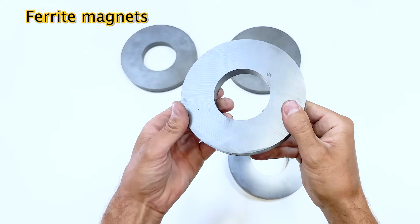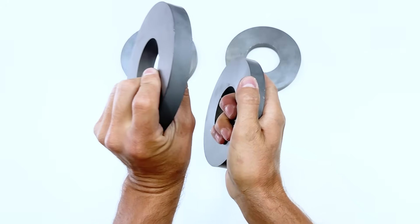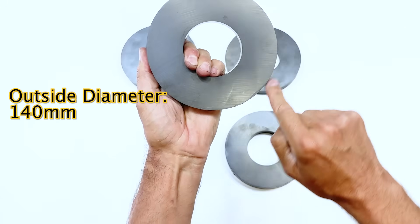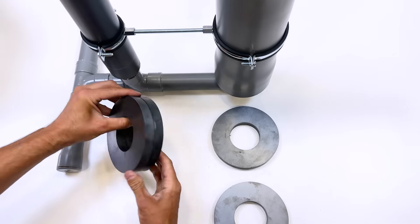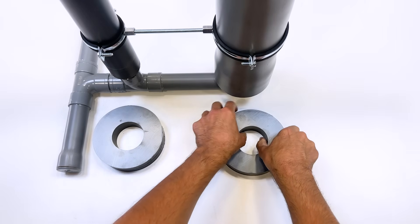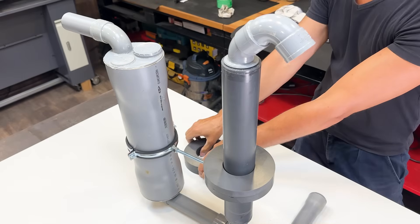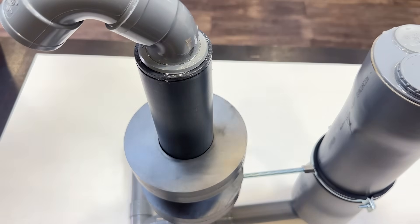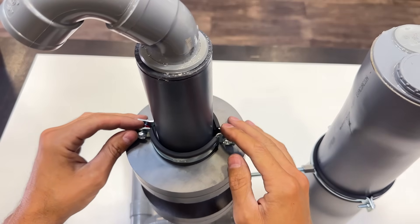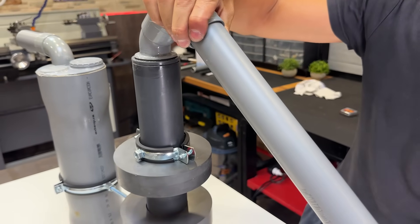Now we're going to install the key to the entire system: the ferrite magnets. We must connect them two by two. Like all magnets, they attract in one direction and repel in the other. The outer diameter is 140 mm and the inner diameter is 63 mm. Each magnet is 17 mm thick. We must join them two by two and be careful because they are very fragile. In this position they repel each other — they are in axial repulsion. We introduce one magnet set through the pipe and introduce the second in axial repulsion. This group of magnets will remain levitating; this effect is called magnetic levitation. We will attach a clamp to limit the levitation of the upper magnet, and we attach the suction tube to the water pump assembly. We now have the high-flow pumping system ready for testing.